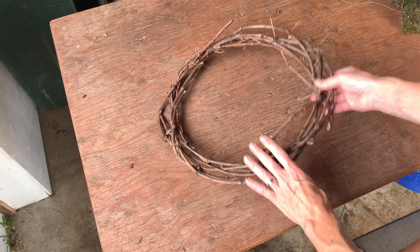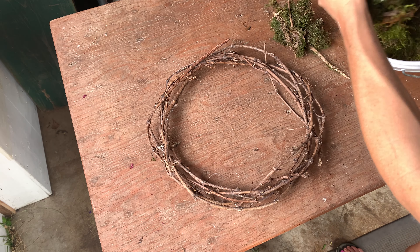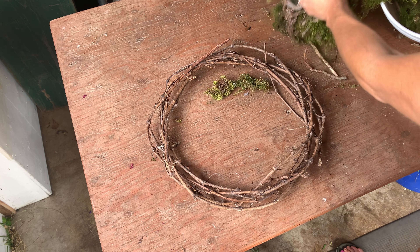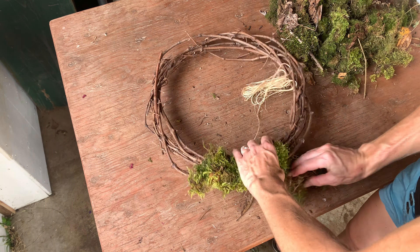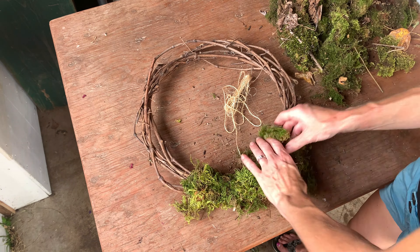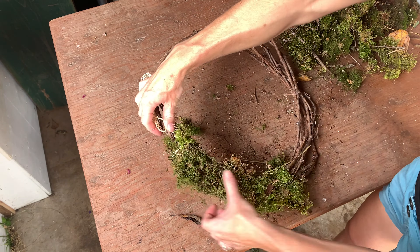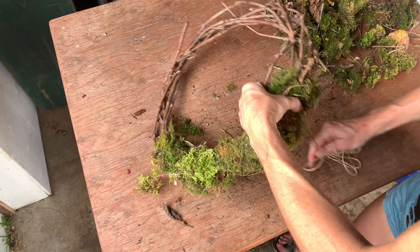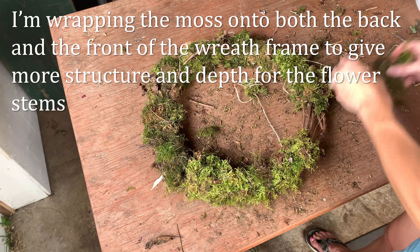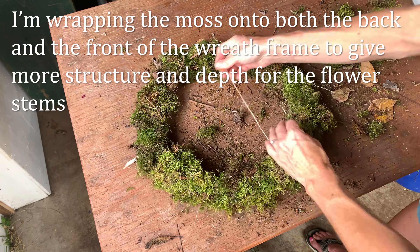I've already made the wreath frame out of grapevine and mossed it with foraged moss from my forest. I foraged my own moss off of my own farm in small amounts in various areas in order to allow the moss to regrow. I've mossed the frame by wrapping the moss around it and tying it on with sisal. Now the frame is going to be soaking in water while I harvest my flowers.